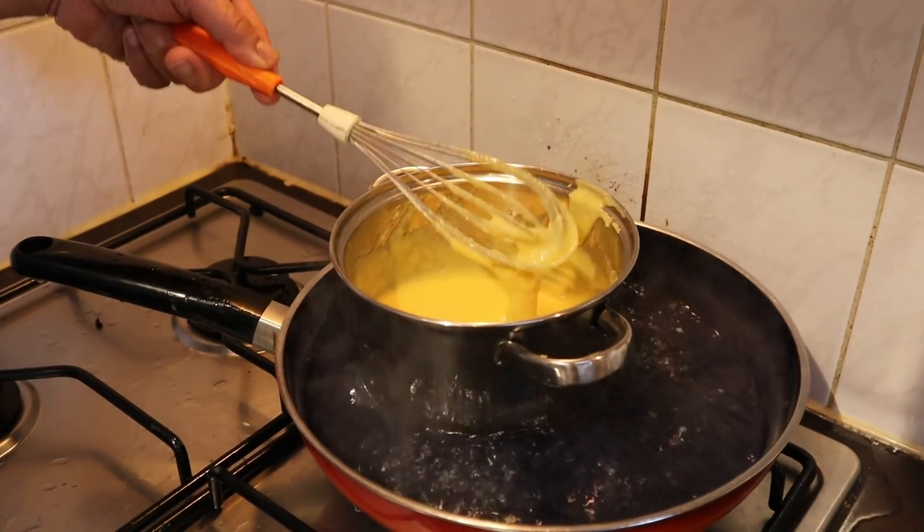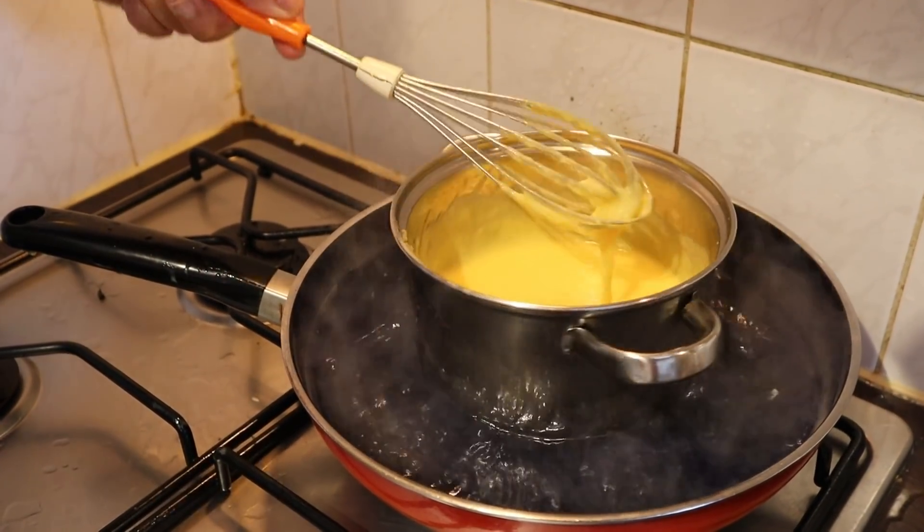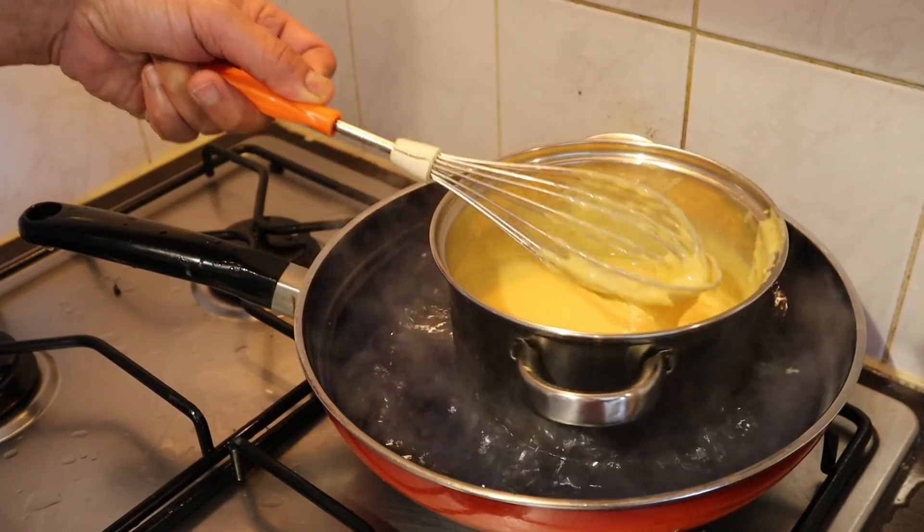Look here — we've reached the desired thickness of the custard filling. You can turn it off. I think it's ready.